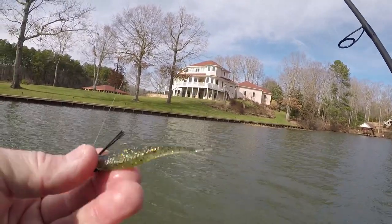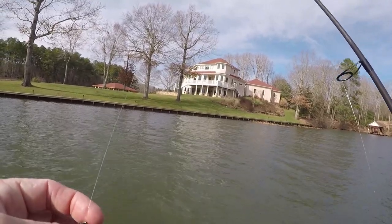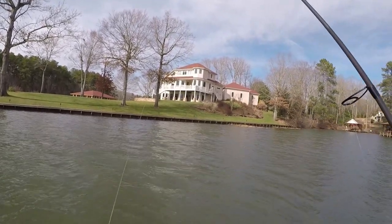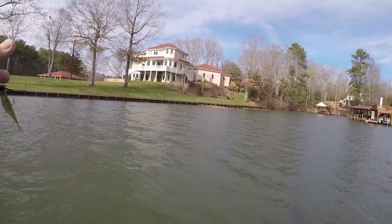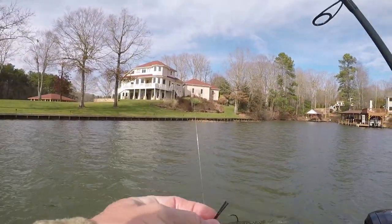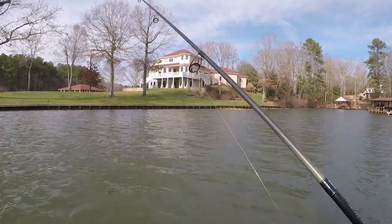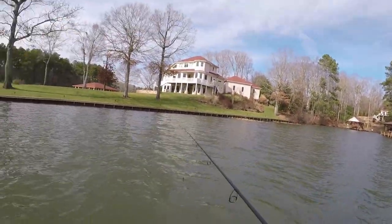It's a small finesse offering - it's got enough action on that tail. If you're fishing clear to semi-clear cold water this is something you could do. I'm just casting back, working it slow, hopping it. If it hits the bottom I hop it off the bottom and swim it a little ways, kind of like a swim jig. Sometimes I'll hop it hard two or three times then swim it - that's usually when they hit.